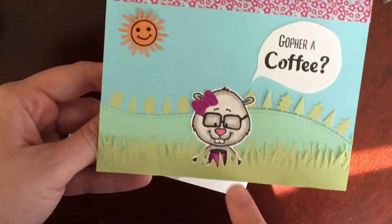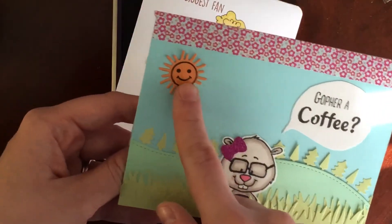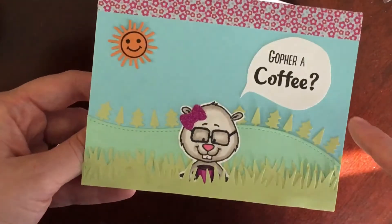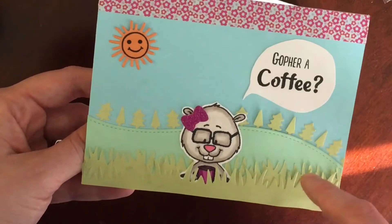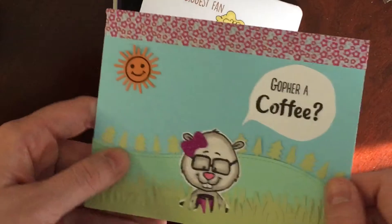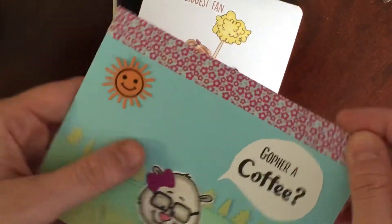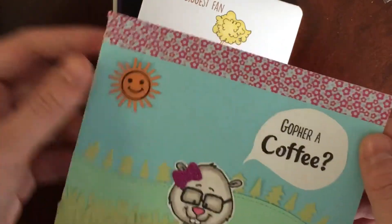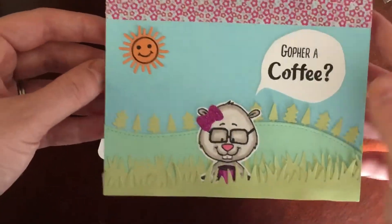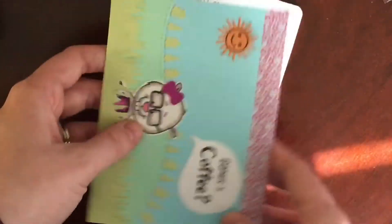I actually made this one for the Spring Coffee Lovers Blog Hop. The little gopher is a Gerda Steiner design, the little sun stamp is a Hero Arts set, and all of the dies I used — the grass, the hillside, and the trees — were all from Lawn Fawn. I put this washi up here because I had completely finished the card, picked it up, and got a big black ink spot at the top. I had to cover it up somehow, but I kind of like the way it looks.